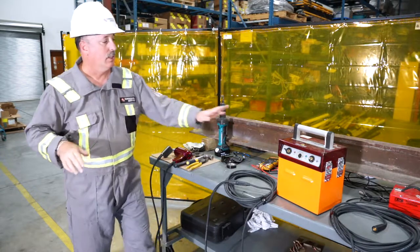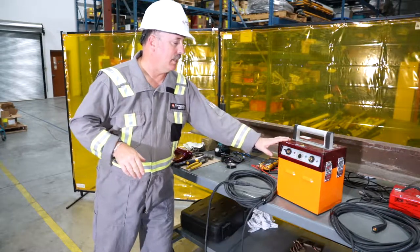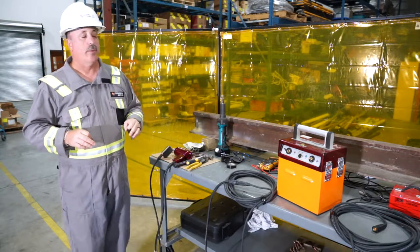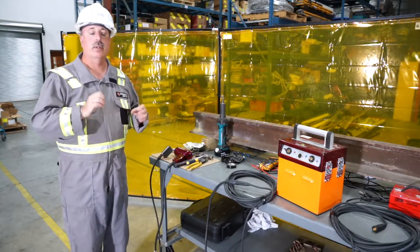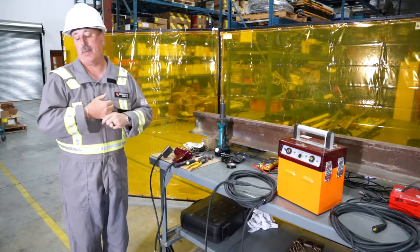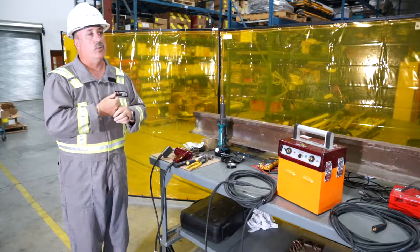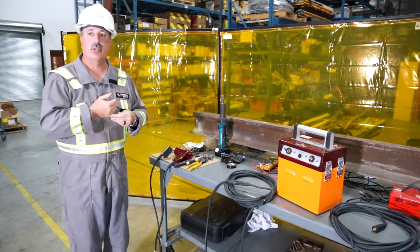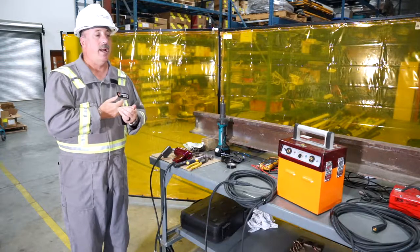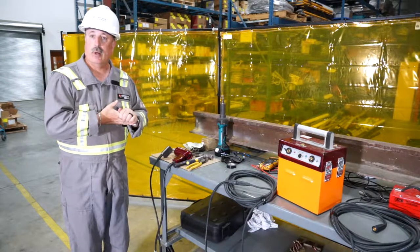The equipment you need starts with your power pack. This is the BAC Easy Bond battery pack, which consists of three 12-volt lithium iron phosphate batteries. The advantage this power pack brings is anywhere between 100 and 120 shots per single charge. It'll work in minus 30 degrees weather, and it's about half the weight of traditional lead acid batteries with a fairly quick charge as well.